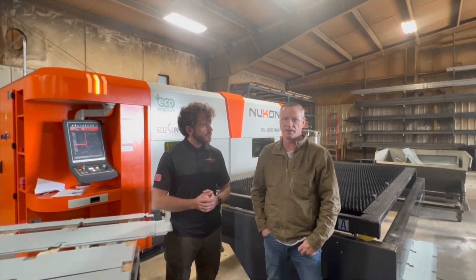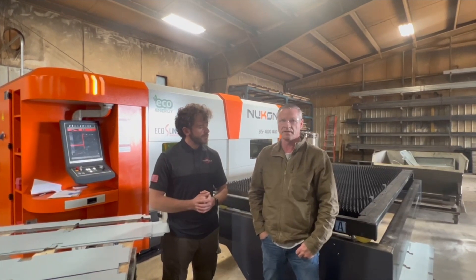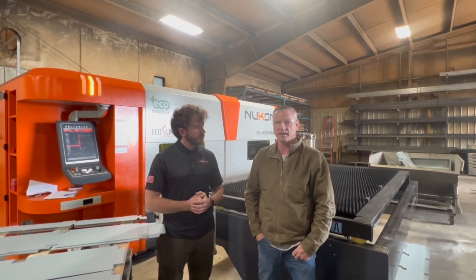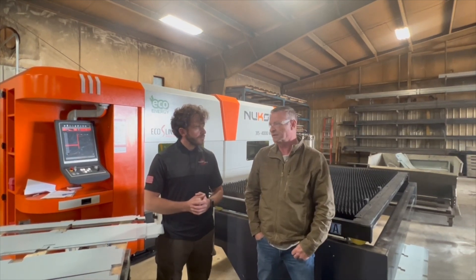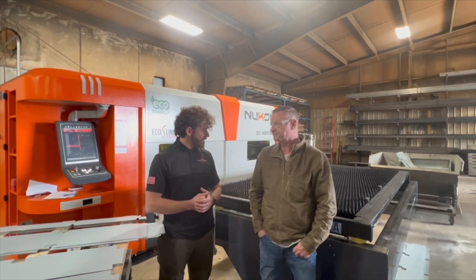It also helps that Moore is pretty close to where we're at, so if you do have an emergency and need a part quickly, they pretty much stock every part we would need. I can just run to Salt Lake in a couple hours, grab the parts, and get the machine running that very day. Our partnership with Moore has been really, really good — we really appreciate it.